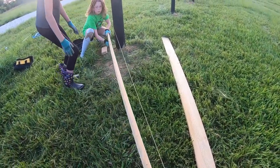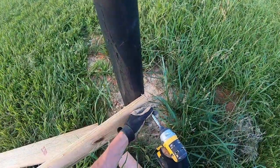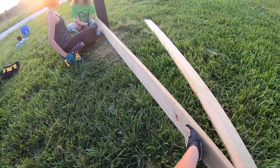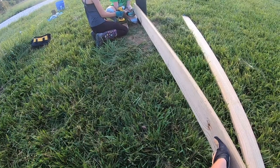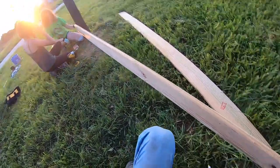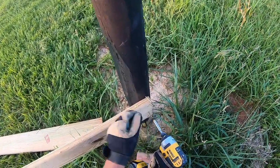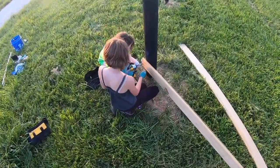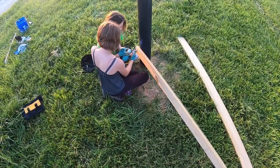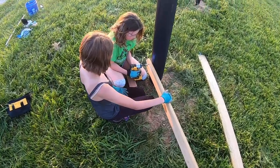Hold that board right on that corner. We're putting in three screws — one in the middle first. Come straight in on it. You're at an angle — you want to go with the screw since it went in on an angle, which is okay, but stay parallel with the screw.